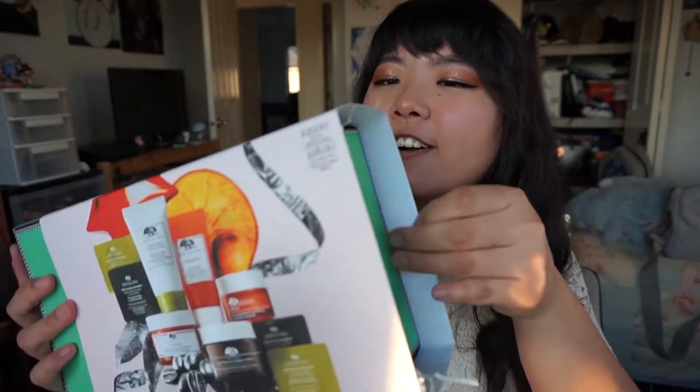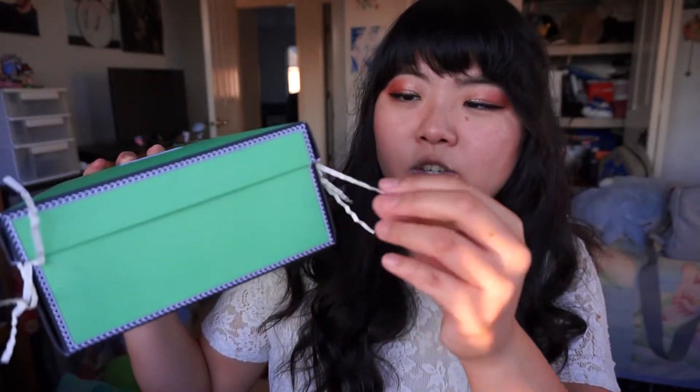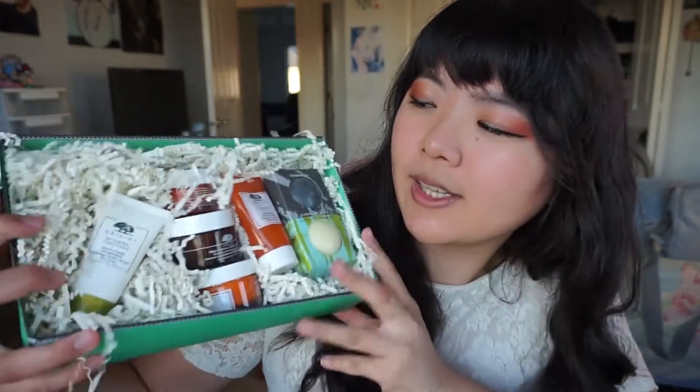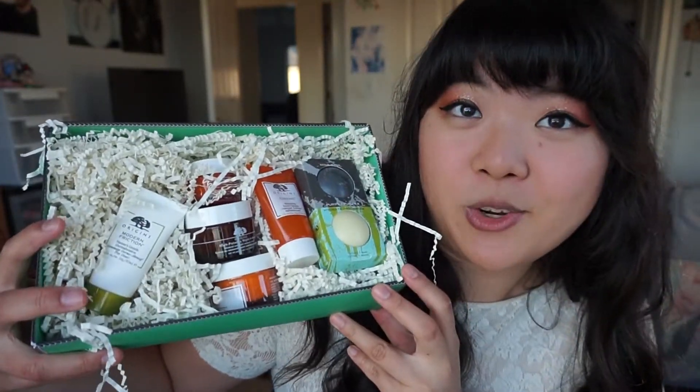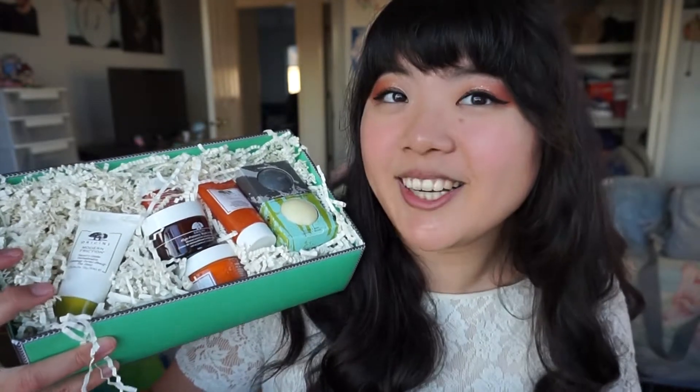Let's take this little sleeve off — it comes in this green box, and it's packed to the brim with this scraggly paper. I don't like this scraggly paper, it's literally leaving bits of papery dust all over the products. When you open it, it looks like a little nest with eggs in it, but the eggs are skincare products!